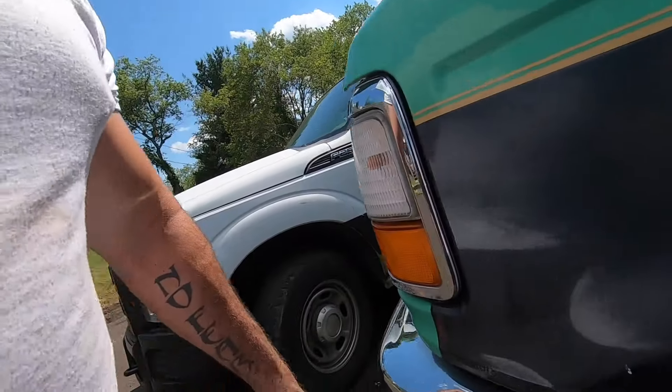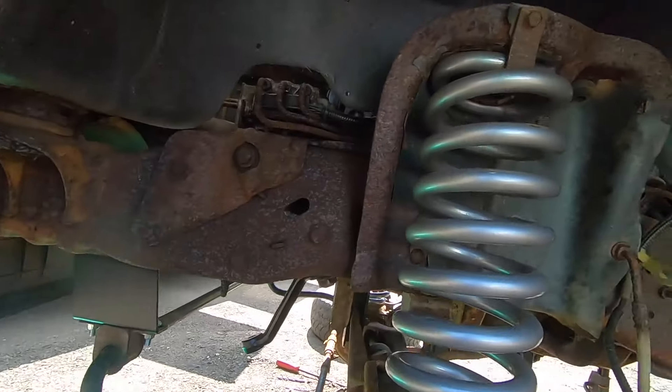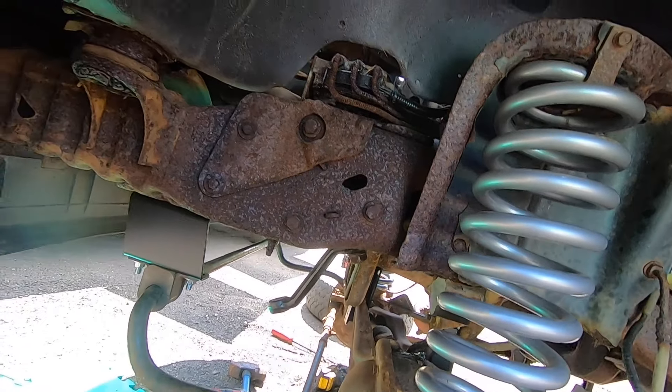What's up guys, Nick Rapazi here, welcome to the Paradise C6 YouTube channel. This is day two of the Bronco lift. I got a little ahead of myself and started working on it before I started recording.